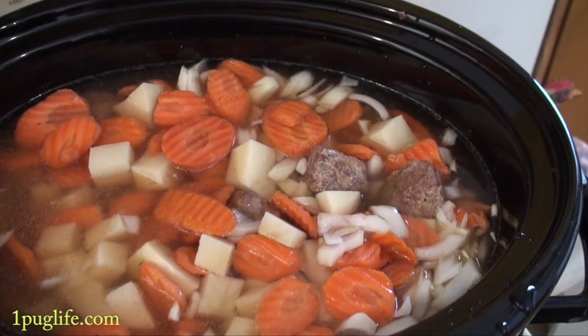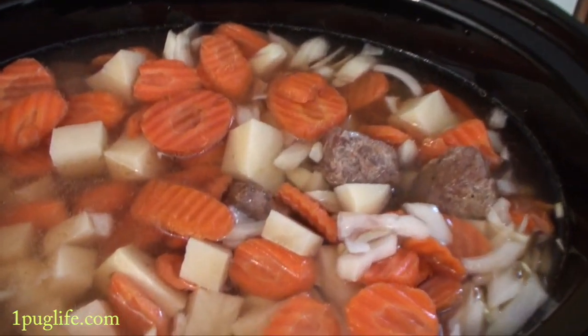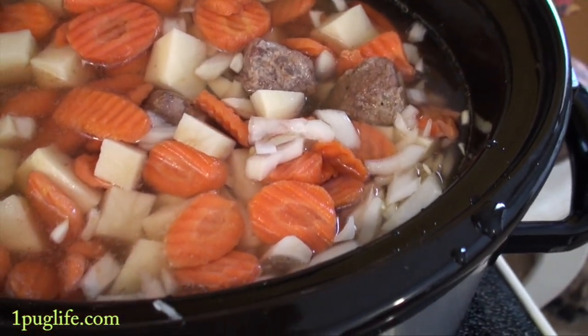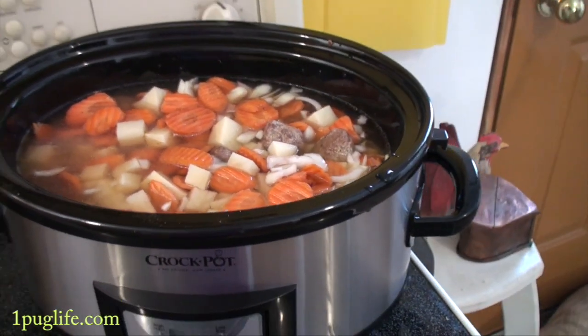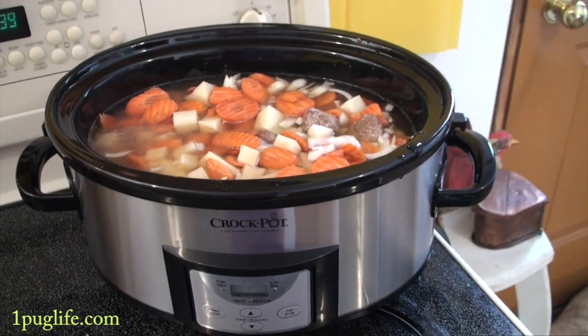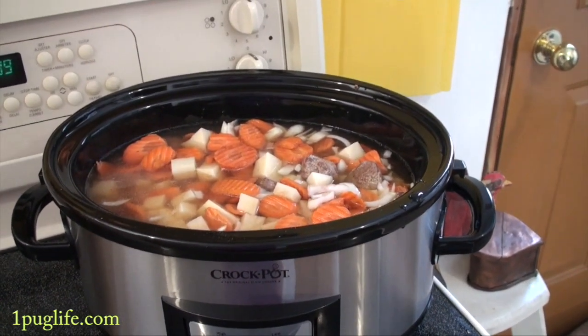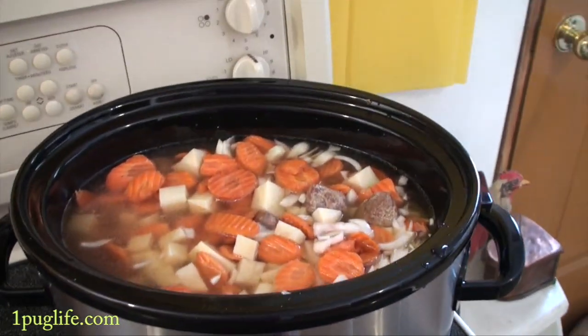I got everything in the pot and just topped it to the very tippy tip of the vegetables and the meat. I left the meat on the bottom to cook about halfway through and then I'm going to give it a stir and hopefully it will cook the right way. That's just the way I'm doing it — I'm going to put it on low and just let it go.